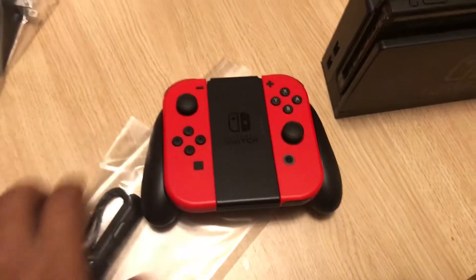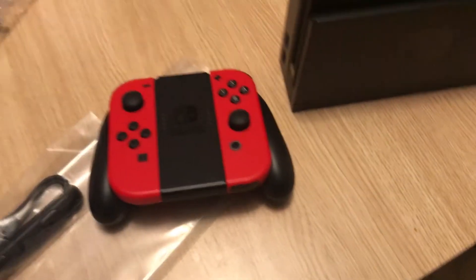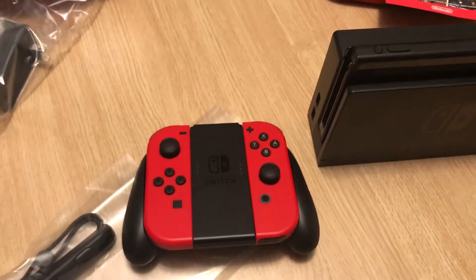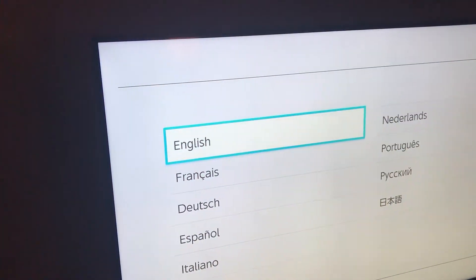I went ahead and slid it into the dock and this is what it looks like. Plug it into the TV — there's your controller. And if you want it to be handheld, you just slide these back in. It's pretty nifty. That's all I can really say — it's a great idea.